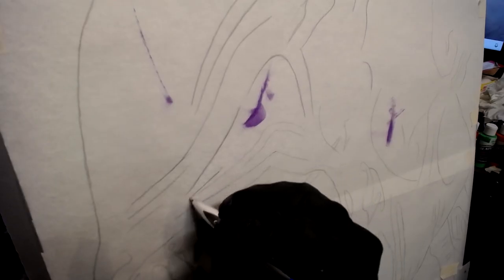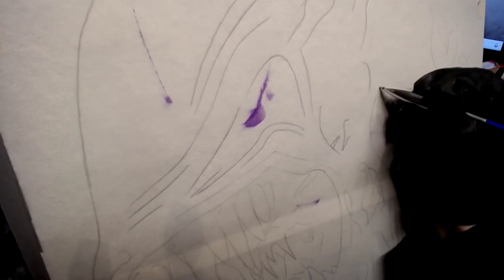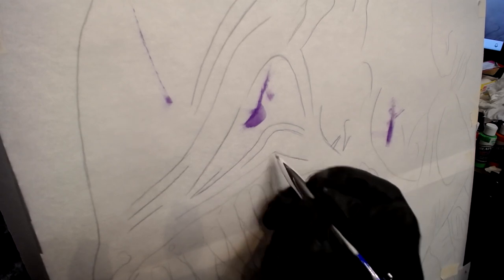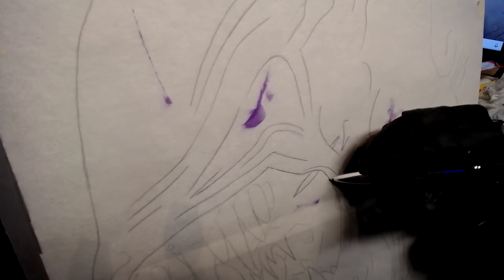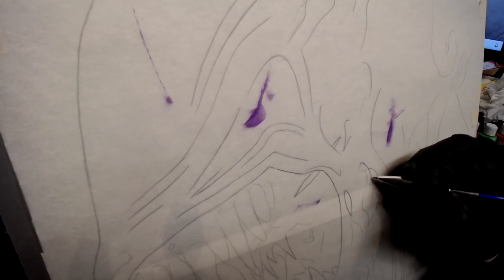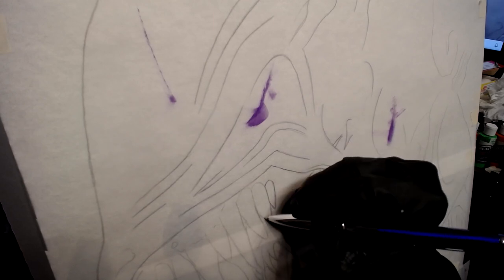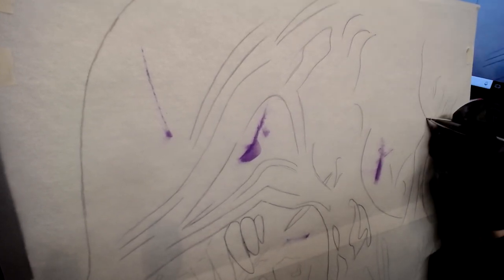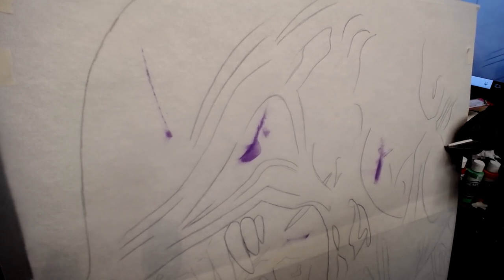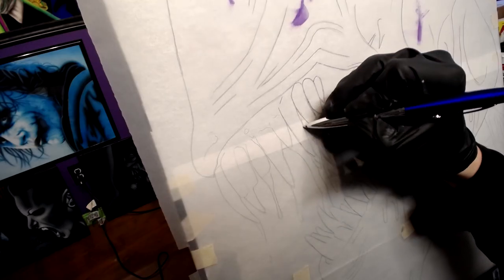I use a pen instead of a pencil — I did use a pencil before, but now that I'm using a pen it shows up a lot better, just in case I miss anything in between. I'm pressing down pretty hard here, just to make sure I'm getting my image transferred really, really well onto my canvas. Usually I wouldn't press as hard, but since I'm doing a walkthrough I wanted it to show up really clear and legible.